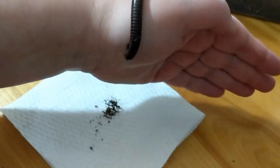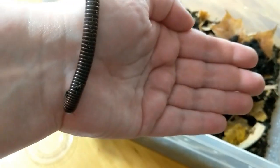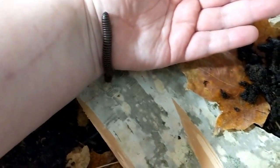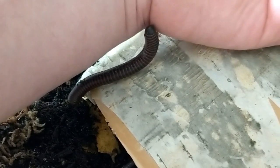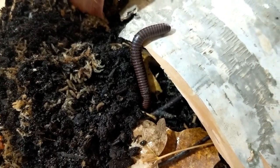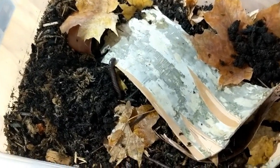All right, I think it's time to put him — or her. I'm not sure how to tell the sex on a millipede yet, but I'll check on that another time. In you go. And I'll probably never see it again. All right, guys, my habitat is all set up. What cool new additions.